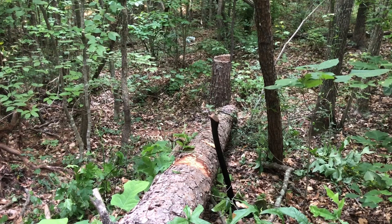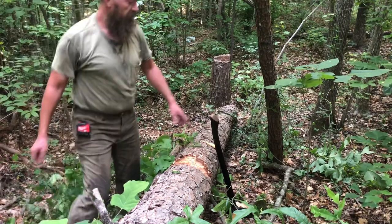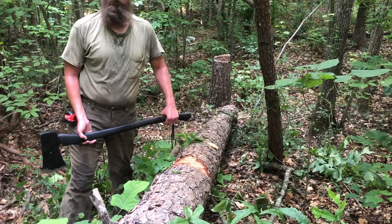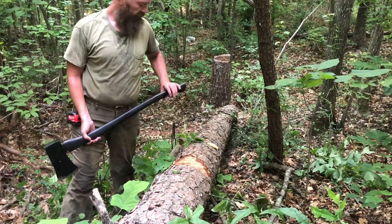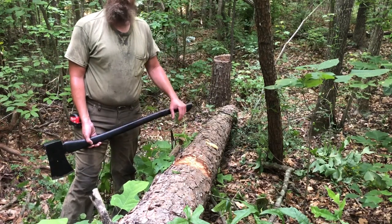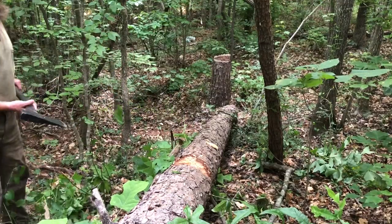I split a lot of firewood. My dad heats his house all with wood and I help him split some of his. My father-in-law heats his house all with wood too, and I help him some as well. For living in northeast Georgia, I swing a fair amount of tools — not like living in western northern Massachusetts, or Maine, or Alaska where I'd split a lot more, but I do swing a fair amount.